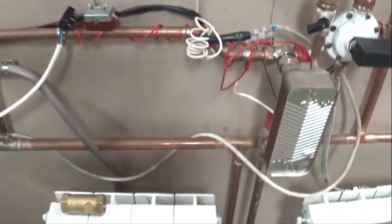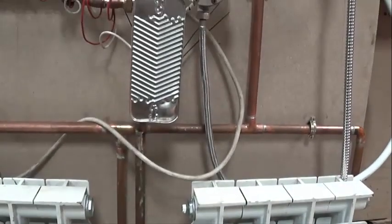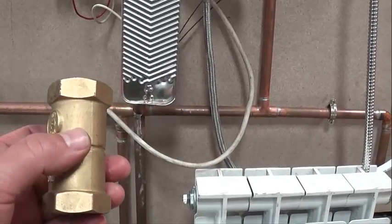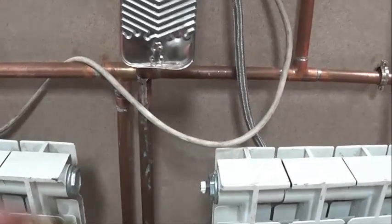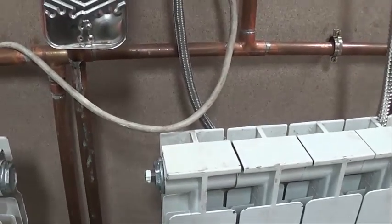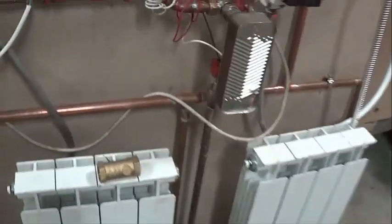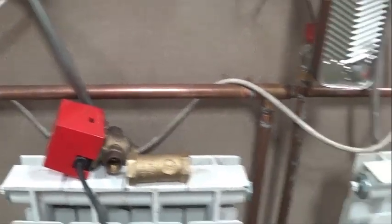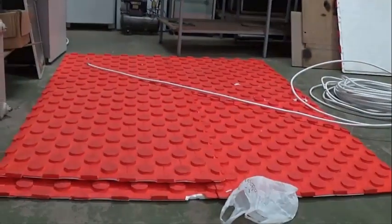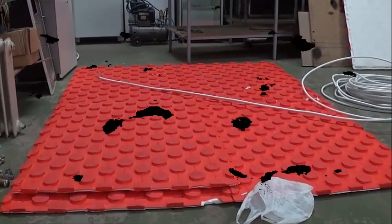Then here we are going to retake and improve the installation a little more. On the return, you see, there at the plate exchanger, we are going to put an anti-return valve, because we are returning heat to the plate heat exchanger from the radiators. And then here we will put a three-way valve to manage the radiators. Friends, I hope you liked this video — bye!